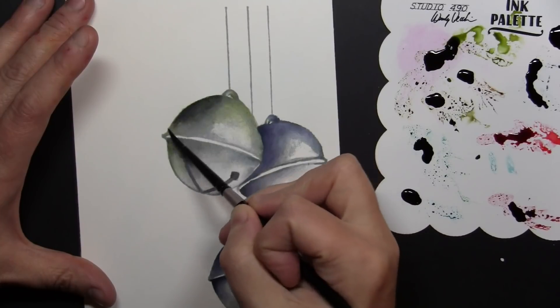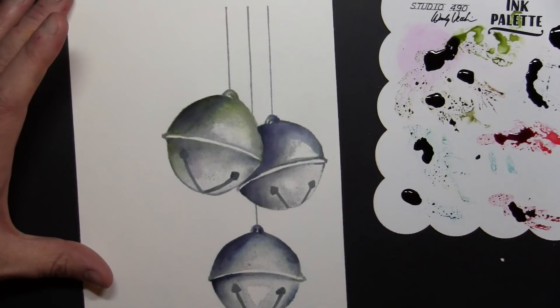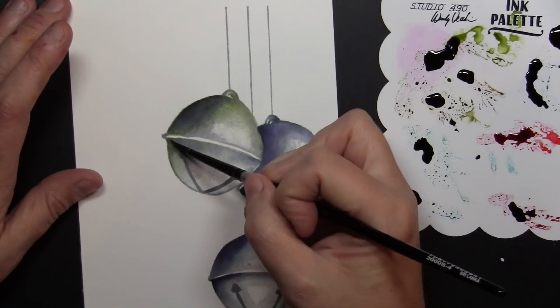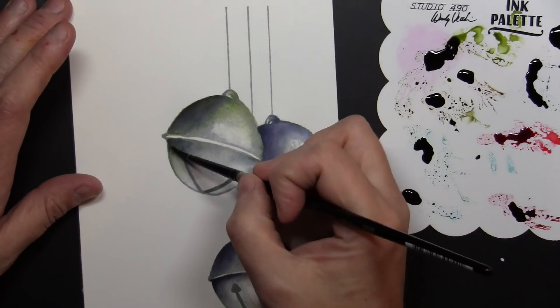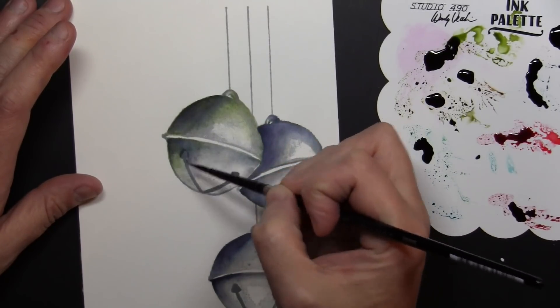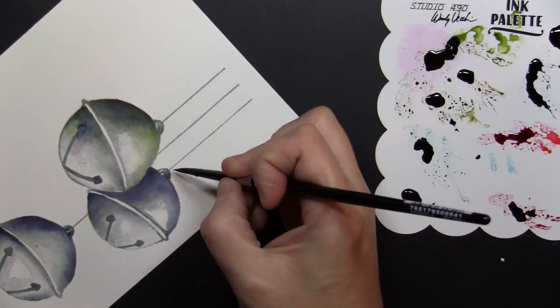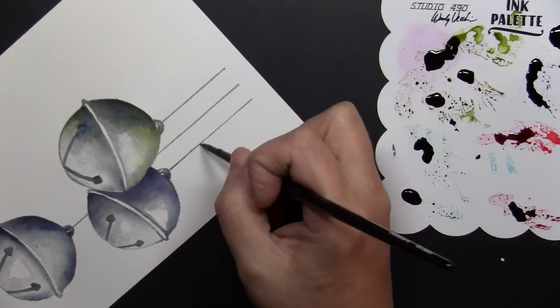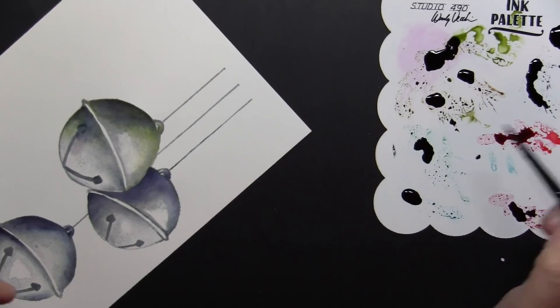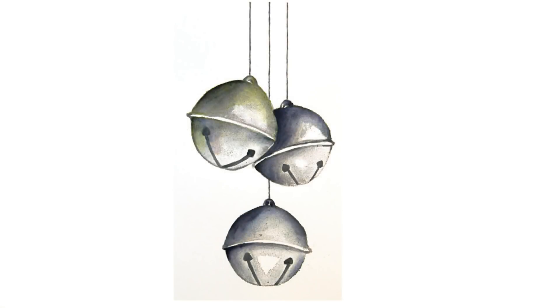I allowed that to dry a little bit more and then I'm going back and just adding another layer of ink on top to darken things up. I do tend to start light with my shading and coloring because I'd rather go back and add more layers than go too dark to begin with and feel like I've ruined it. I'm using that Weathered Wood Distress Reinker with a very light touch on my brush, just to tie in these strings they're hanging down from and darken them up a little bit. Here's a look at the finished painted panel once it was all done.